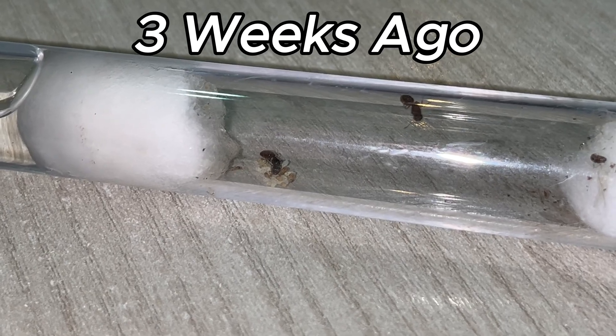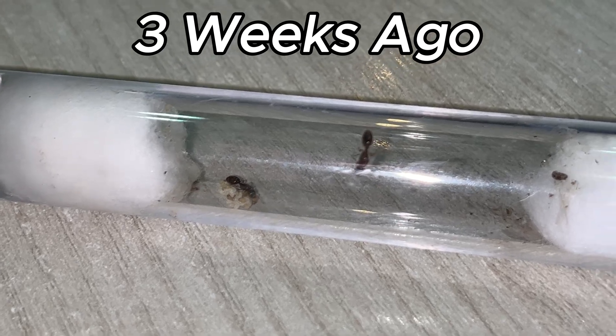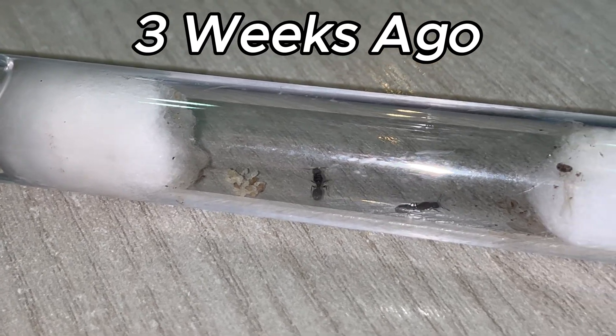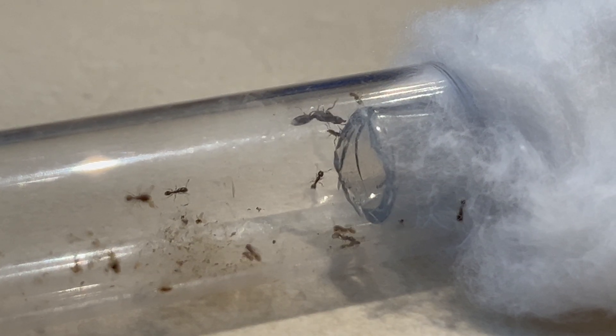This is the colony three weeks ago — this is when the first worker had just hatched. You can see the difference in brood size; look at how small the brood pile was, while now it's filled with pupae, larvae, and even eggs, which is a really great sign.